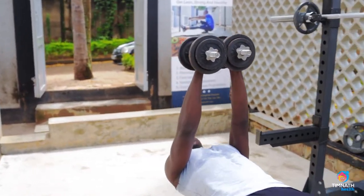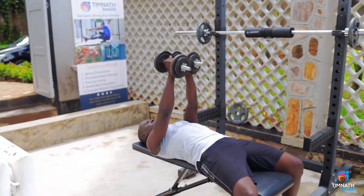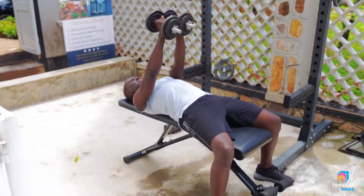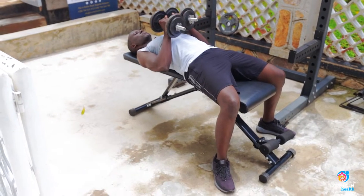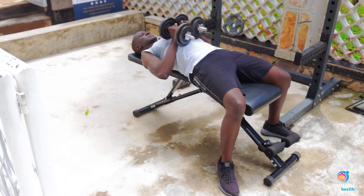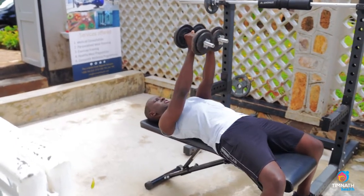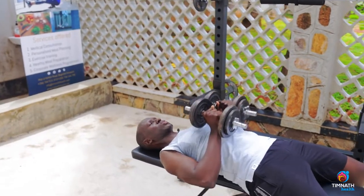Crush them together, keep them tied together so they fit nicely. Your lats are activated. Bring those dumbbells squeezed together, squeeze them up to about nipple level, and keep those dumbbells squeezed together.